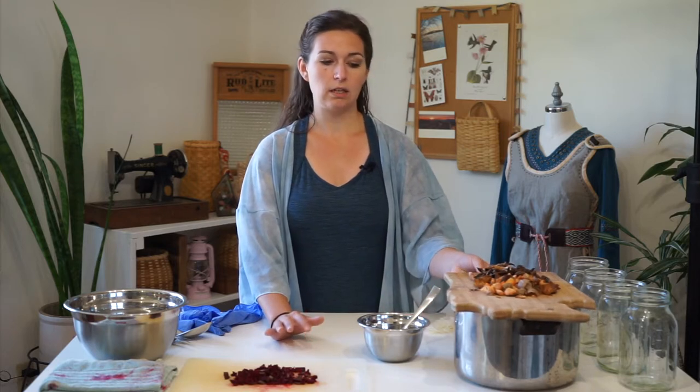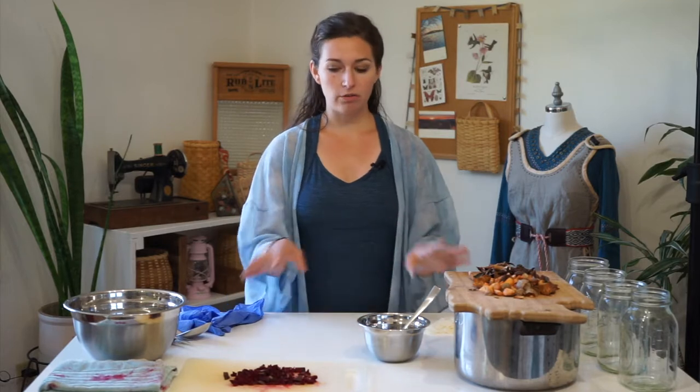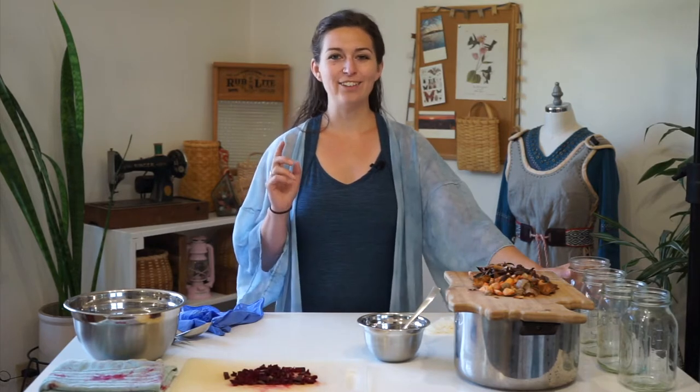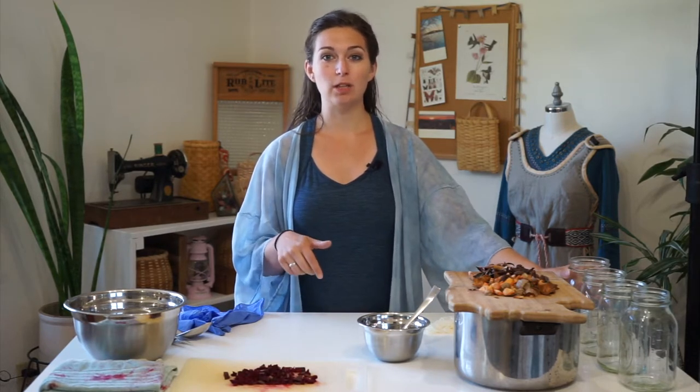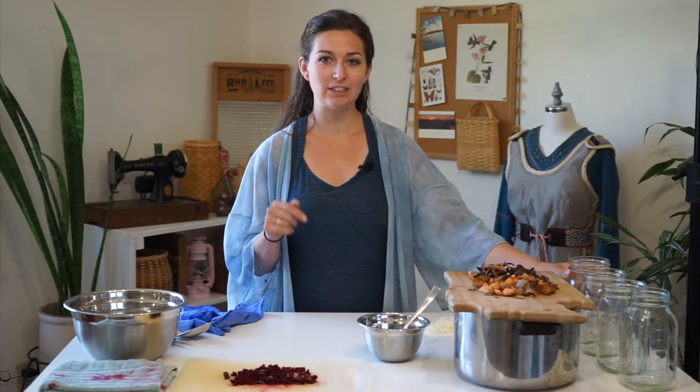Red onions and yellow onion skins also fade. Avocado less so, but all of these are more of a fugitive dye, which means they begin to disappear or fade over time. I have the tools and materials in the description below, so check there for everything that you will need to do this process.